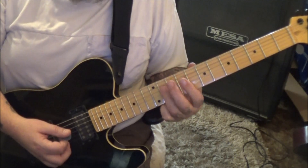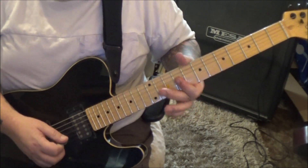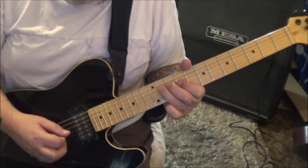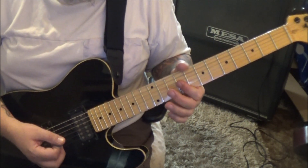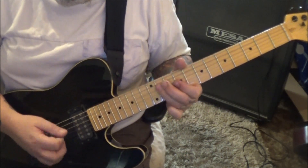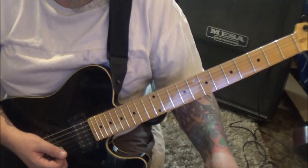Repeat it with an eleven G-B, then nine G-B vibrato, rest, and repeat again. When you get to eleven G-B, bend-release, then go nine G-B. It kind of has a Matthias Jabs feel, doesn't it?